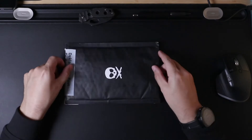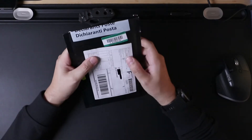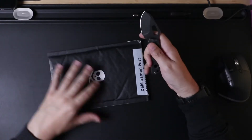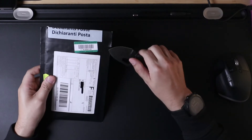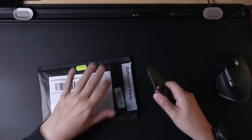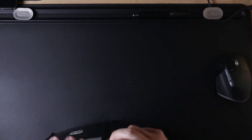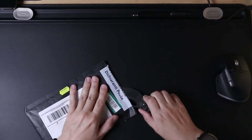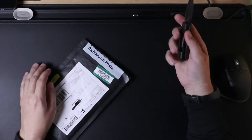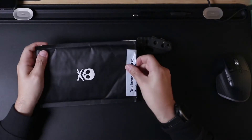I wonder how big a YouTuber you have to be to have your own branded Jiffy bags. It's very nice — it's been opened by the Swiss Post just to check. Let's get this open. It's already kind of been sliced which is going to make it a little bit more awkward. Okay, let's do this properly.